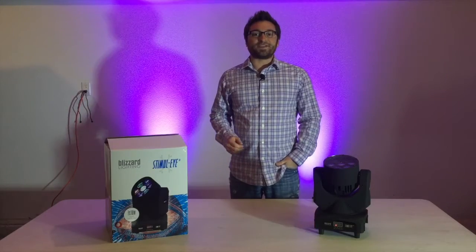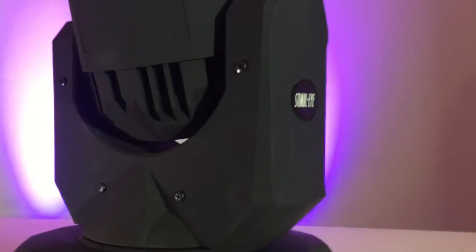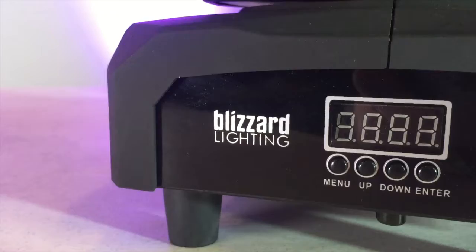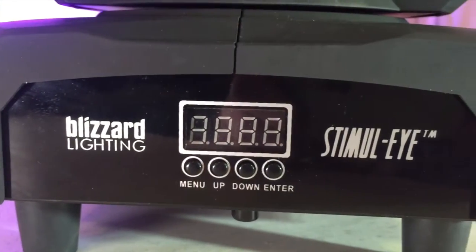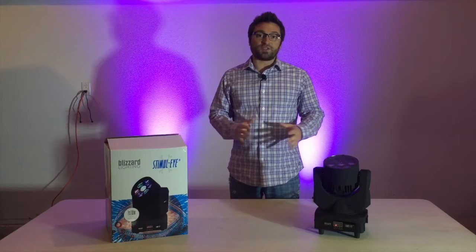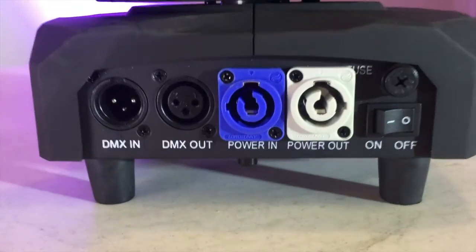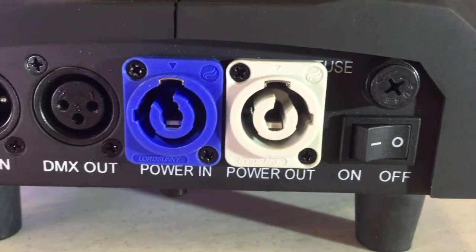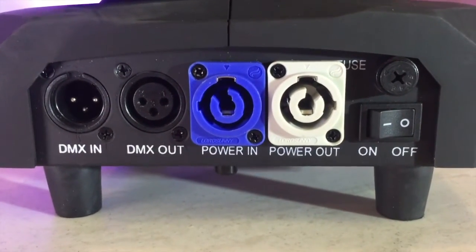Next, let's take a look at its physical features. The fixture housing is very compact and seems to be built tough. On the front, it has an easy-to-use four-button display for setting the mode, DMX address, and pan and tilt settings. There is no wasted space on the back panel, which has three-pin DMX in and out, and PowerCon locking power in with a courtesy power output as well, which is always great for daisy chaining multiple fixtures and requiring less cable runs.